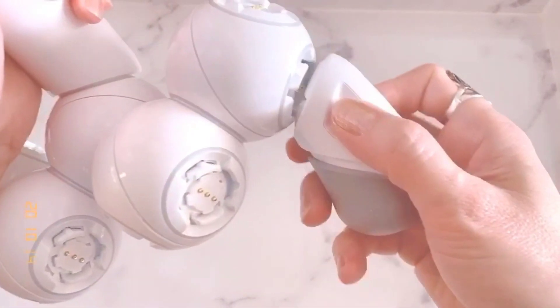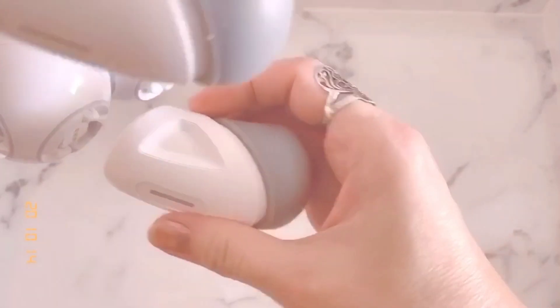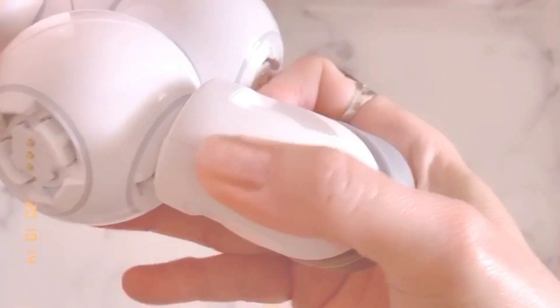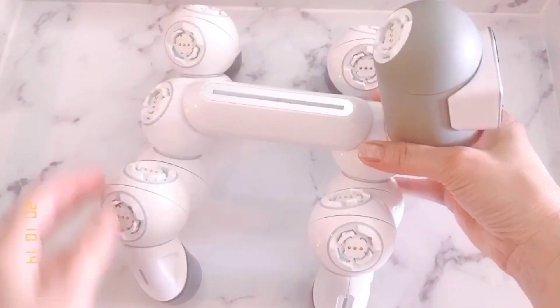And back. And back. There you go. And this is a small lizard.